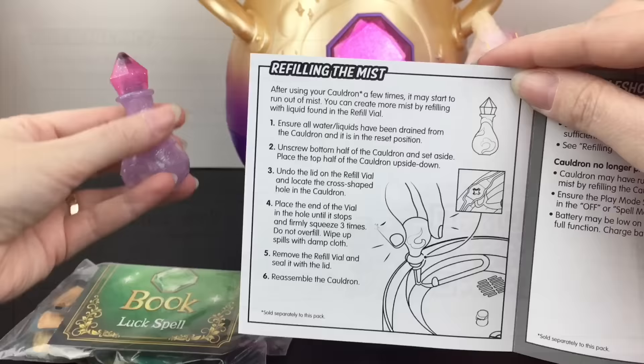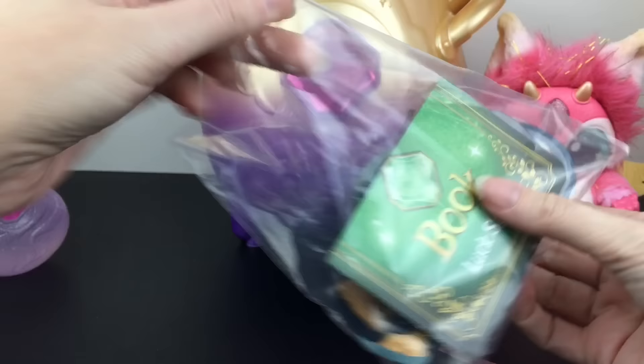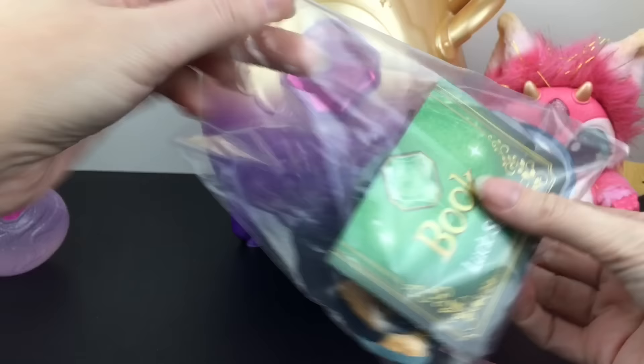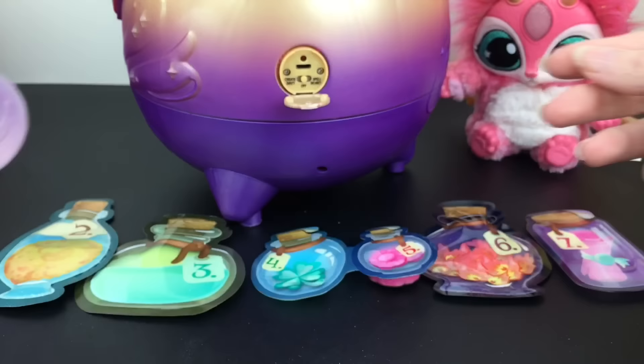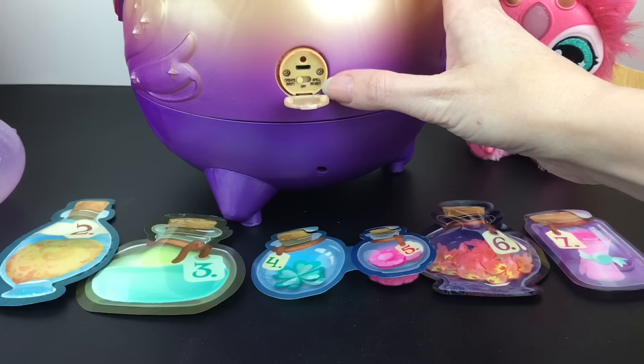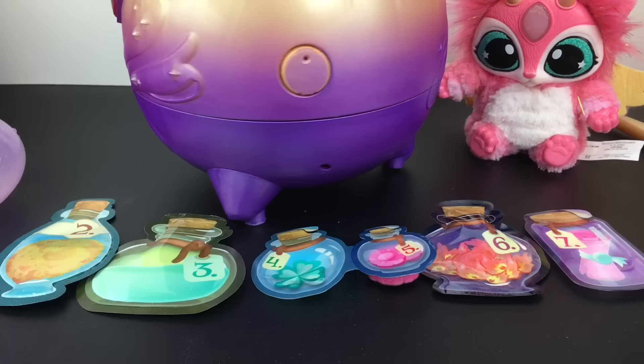This vial here is the refill for the mist. Since I have a blind bag inside, we're going to try a luck spell and see if we can get lucky with our reveal. Here are all our little packets laid out. Number four is your lucky clover and number one is your water. You want to make sure you put your Magic Mixies cauldron to create mist, because you also have a function of spell but no mist. This one should also generate the mist after we've added in our little mist potion.